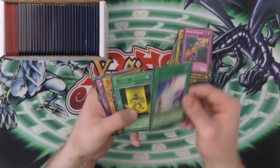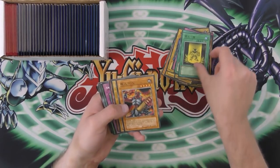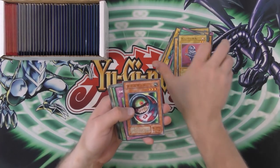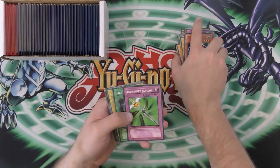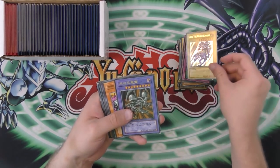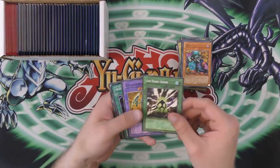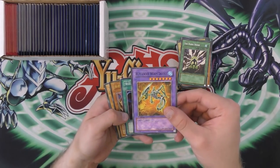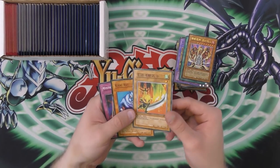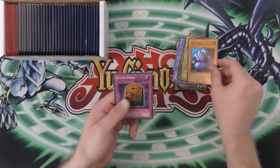Ojama Blast. Luster — or Lust or something, I think. And then Gigantus. Ojama Black. Morphing Jar Number Two. Enchanted Javelin. Lightning Blade. Gaia the Fierce Knight. Black Skull Dragon — that's pretty cool. Jinzo Number Seven. The Magic Door. Humanoid Worm Drake. Pot of Greed. Lava Golem. Suzuki Samurai Number One. And then Giant Rat and Mystic Probe.